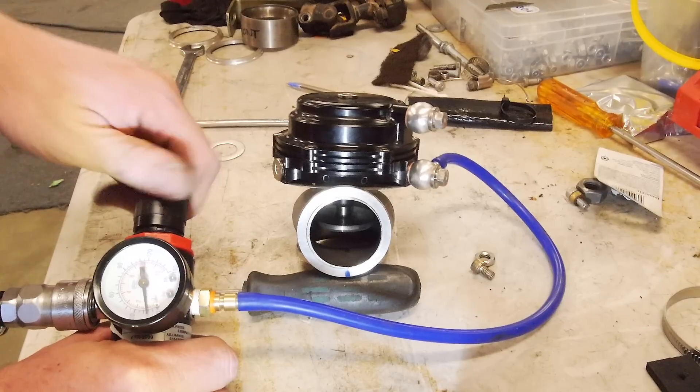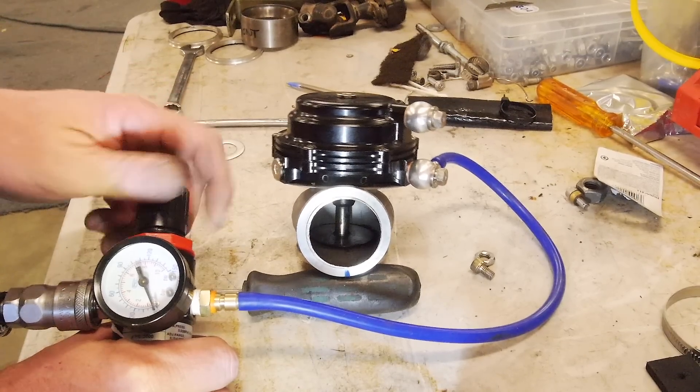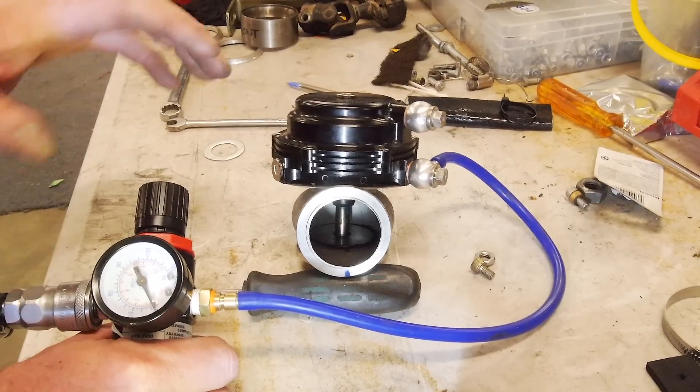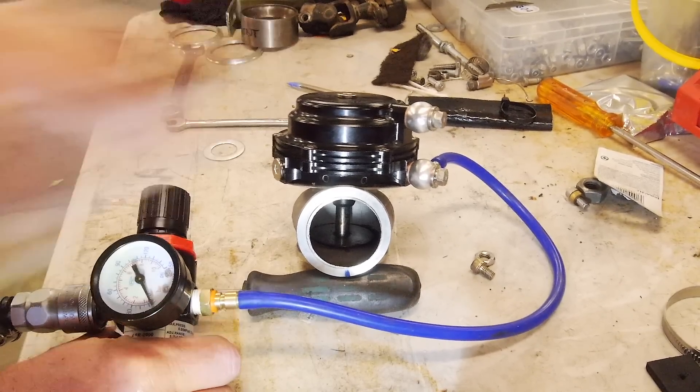I've got another couple of springs I'm going to try out and see how that goes. Same principle — I won't bore you with that.